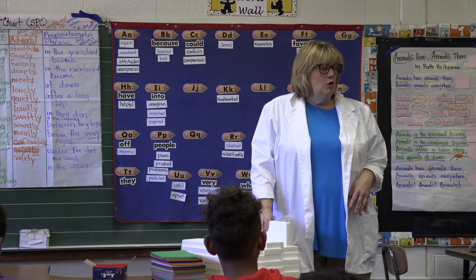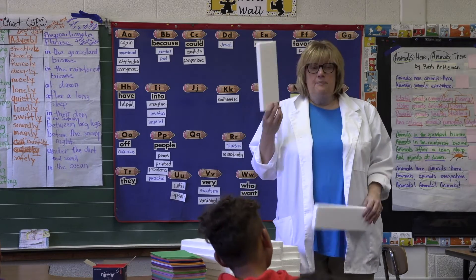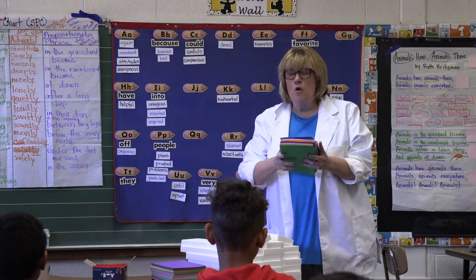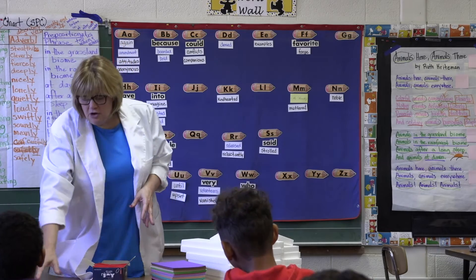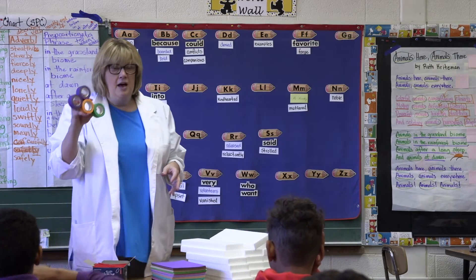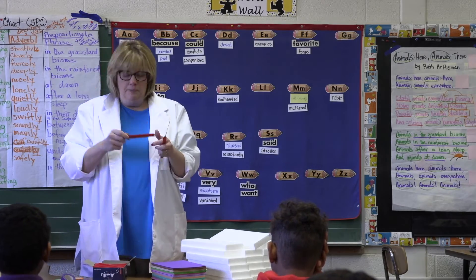Engineers usually work with a specific type of material. Your material today is a piece of styrofoam. You have foam, a small coffee stirrer, one pair of scissors each, different types of tape, and glue. This is going to be an important tool for you.